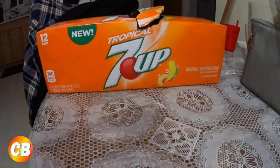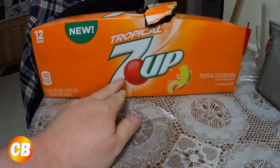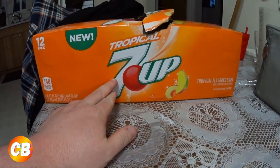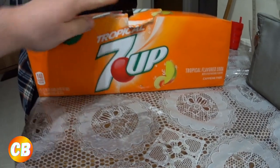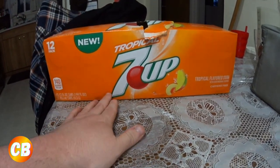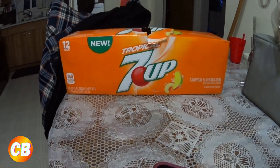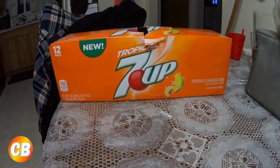I also picked up the new Tropical 7 Up a few days ago at the Family Treasure Chest — this is a 7 Up from the United States. Not sure if they still have some, but definitely check out the Family Treasure Chest; they always have unique and great snacks and drinks from the US.